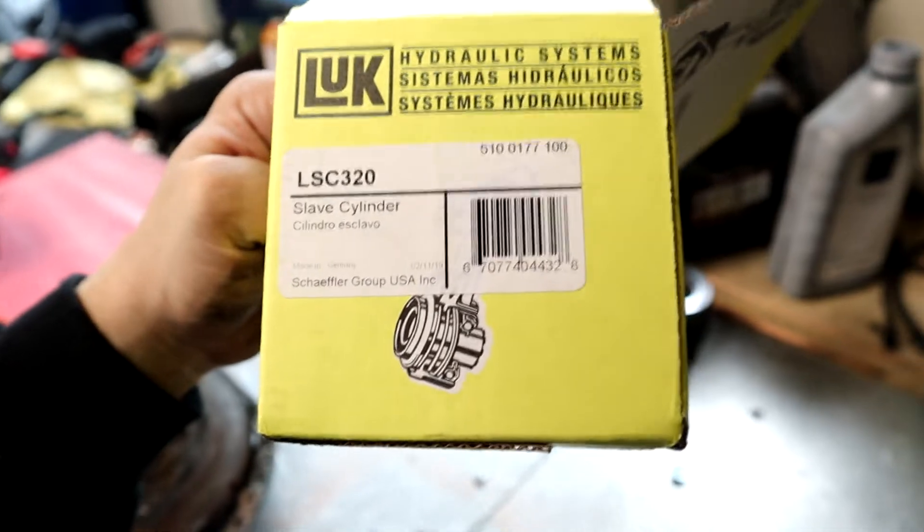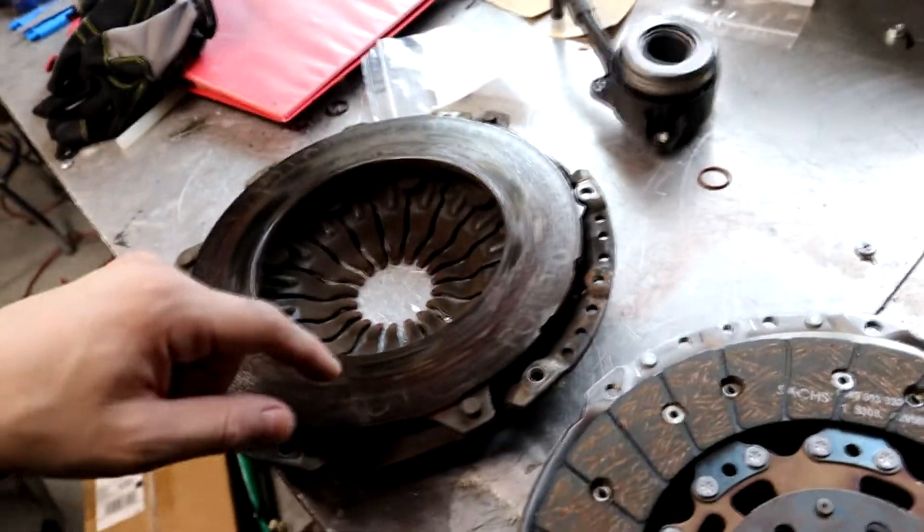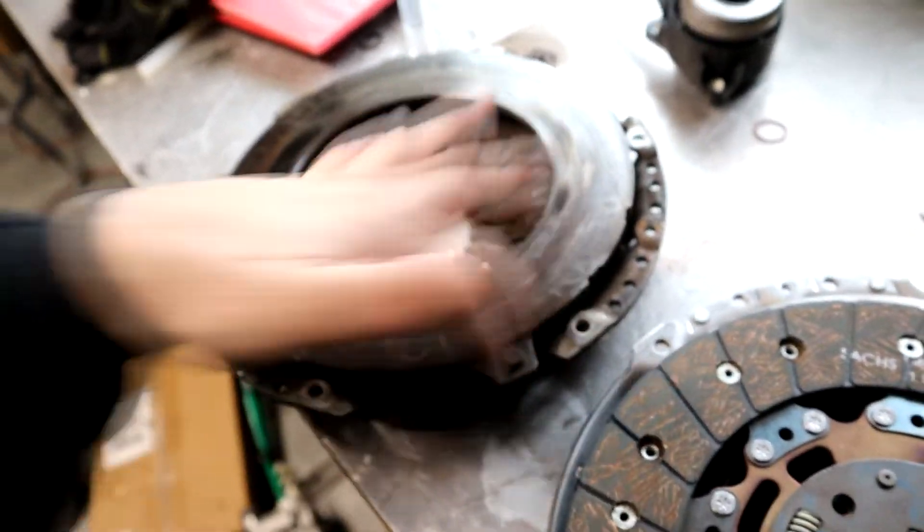And then this throw-out bearing slave — get a new one, all metal, it doesn't matter, whatever. Anyways, a lot of people ask — I still see a lot of people asking what clutch to upgrade to. I think upgrading to the TTRS one is like the cheapest one on the market and it can hold basic power levels like stage two for the most part. It works on the Mark 6, Mark 7, and Mark 5 as long as it's got the six-speed manual. It even works in the Golf R's.